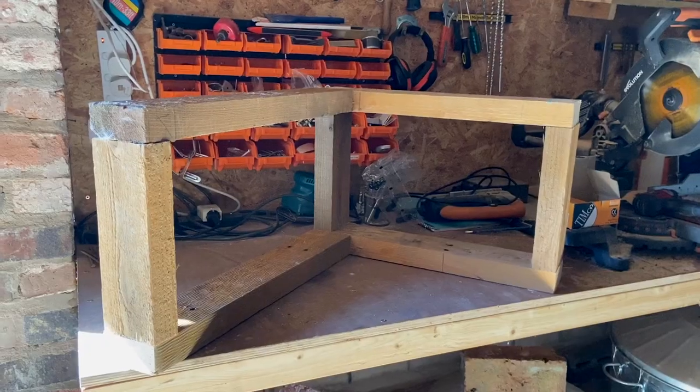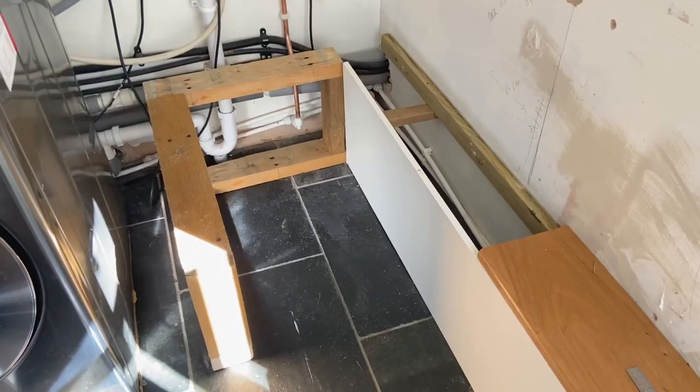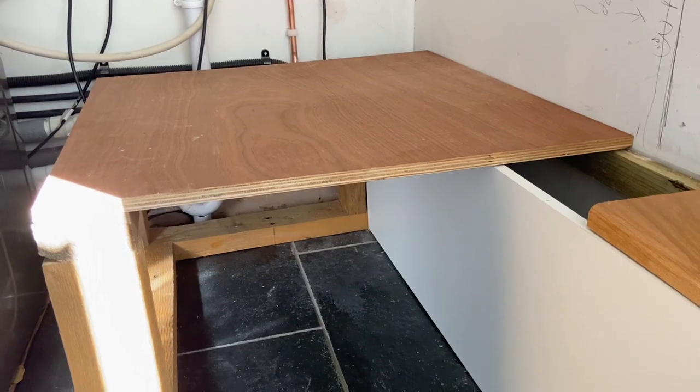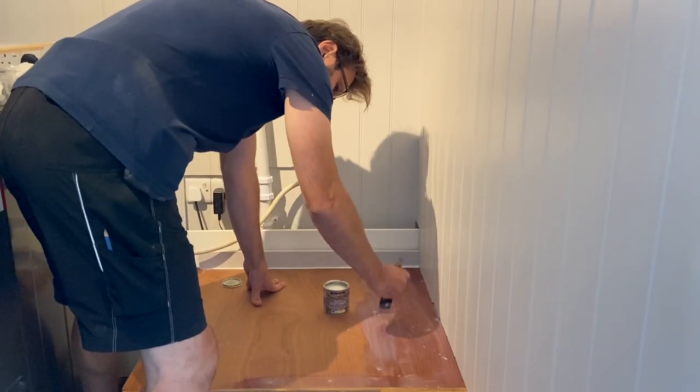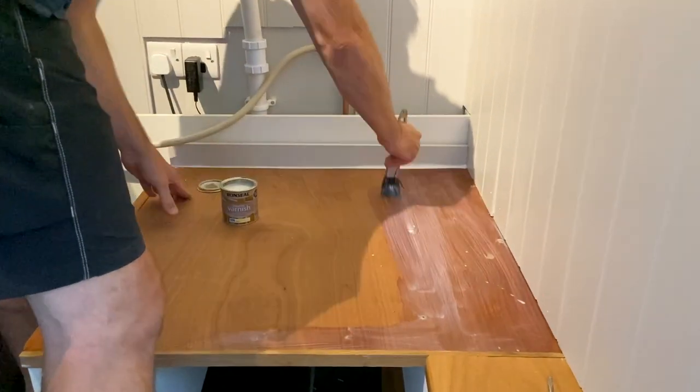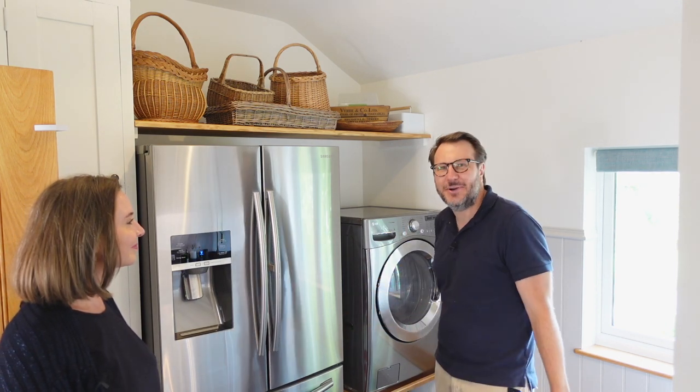This washing machine is incredibly heavy, so we wanted something a lot more robust that would actually take the weight when it's moving around during the spin cycle. We made a little frame and put 18mm ply on top of that, then put varnish on it — which is actually a really good tip because if you do get a small leak, the varnish will prevent the water from dripping through. Once done, we got our muscles out and put the washing machine on the base.